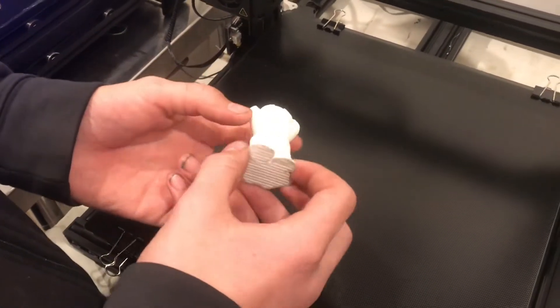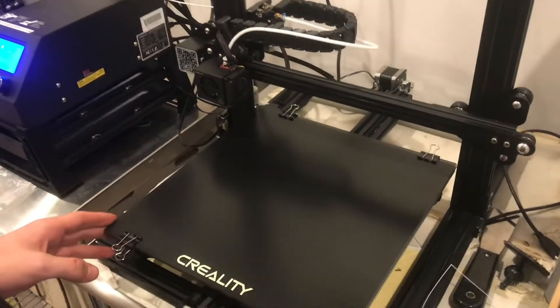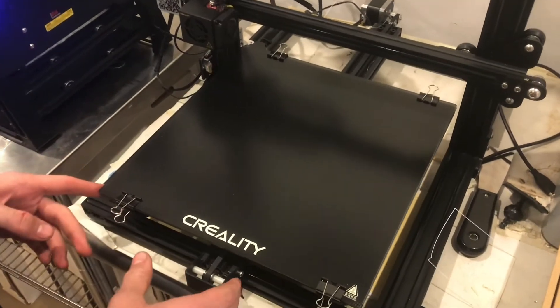Wow — did you see that? That was amazing. It just came right off with little to no pressure. My first impression of the Creality Ultra Base is really good. My first print worked phenomenally.